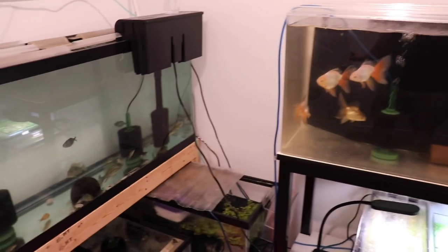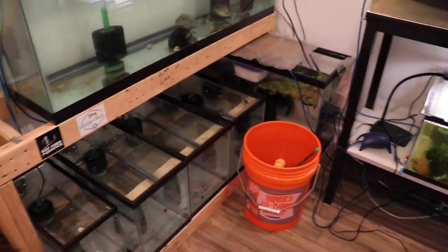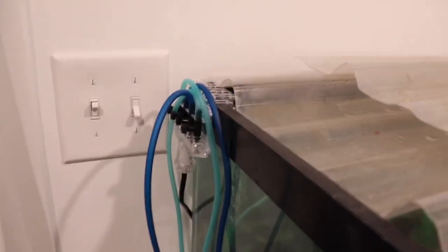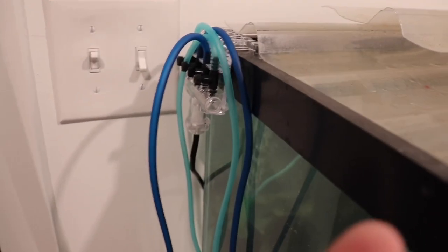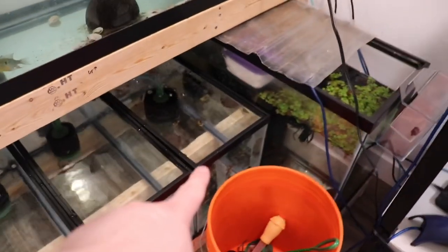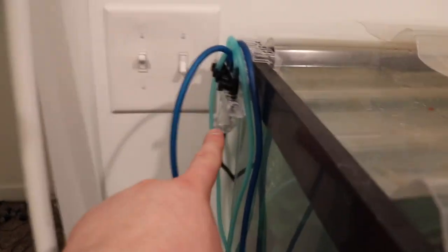So there we have it — there's the fish room. I just got done setting everything back up. This is the plastic gang valve I was telling you about. I have one central line from the main pump running to that, and then I branched off from there. The four ports are running these four tanks down here. So instead of the two 220s, I now have three 10-gallon tanks and one 5-gallon — all being powered by one line to the gang valve.